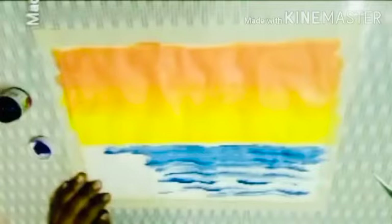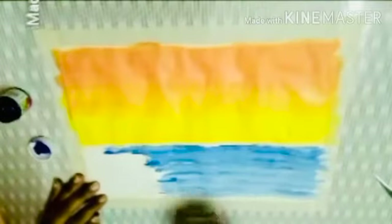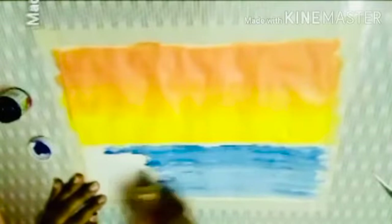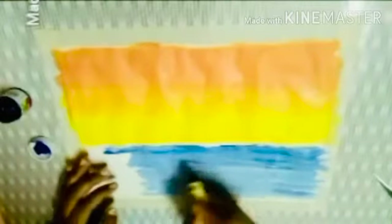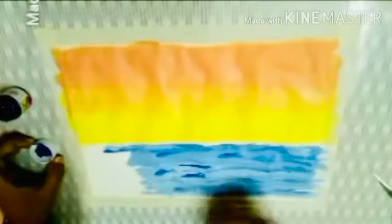We have to do this before the white color gets dry, so we need to repeat the steps a little faster. We need to cover the last section using the blue and white color. We are almost done with this also.